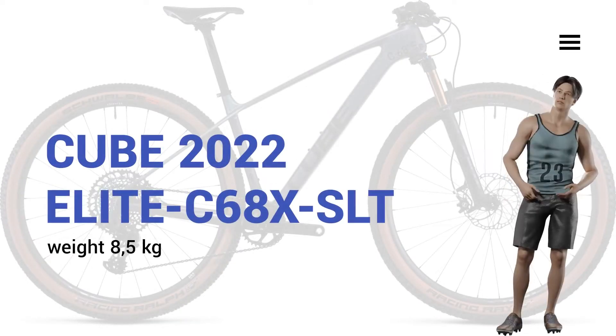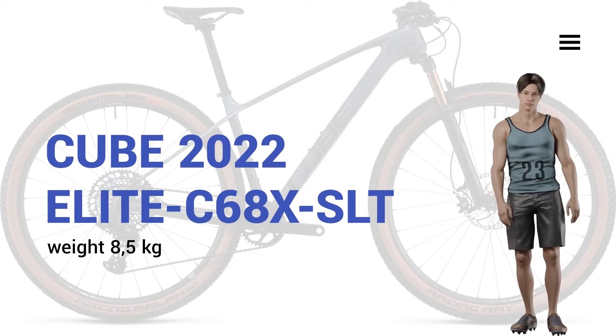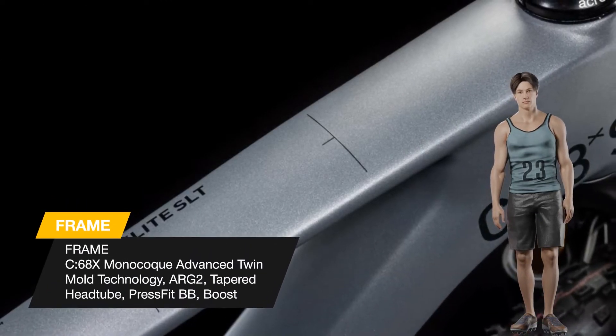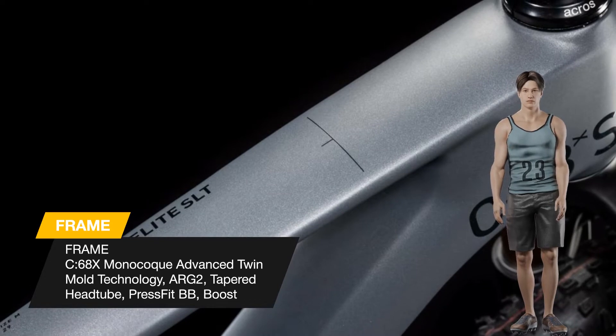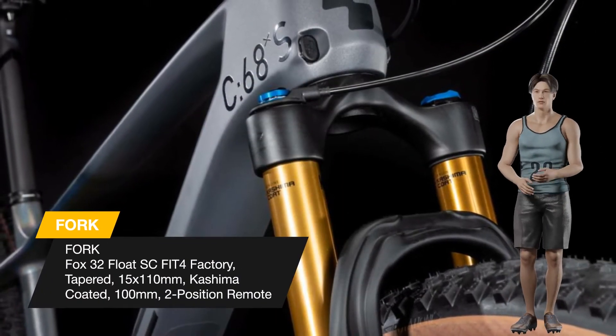Today we talk about megabike power speed control for a high performance race frame like the elite C68X. It's all in the details — our premium C68X carbon material and advanced twin mold monocoque manufacturing technique have allowed us to create one of the lightest cross-country hardtails around.